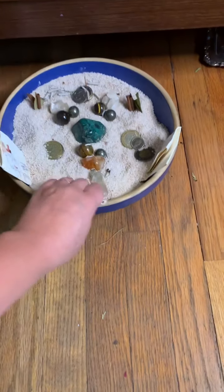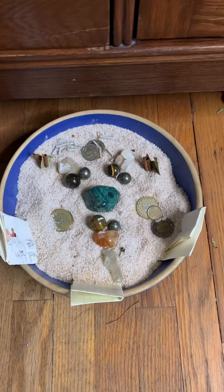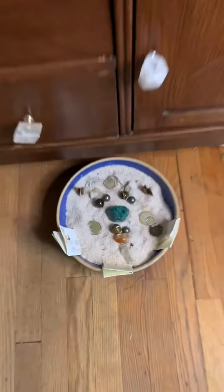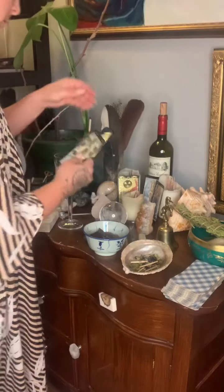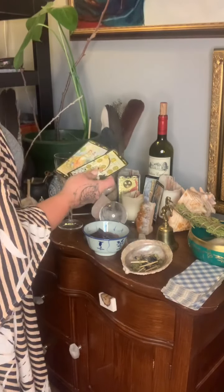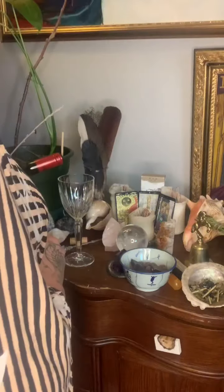I'm putting my intentions into my intention bowl — I can get into that in another video if everybody would like to know, let me know in the comments. I'm just finishing up my altar right now. I love a good visual, so these tarot cards were a gift to me and they are gilded most beautifully, so I love to use them in every full moon ritual.